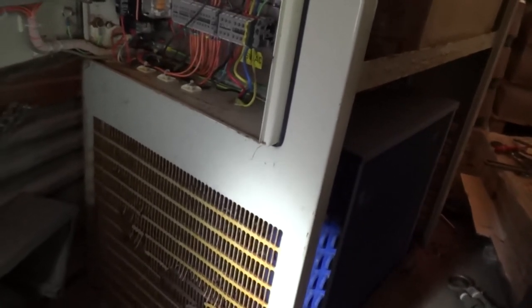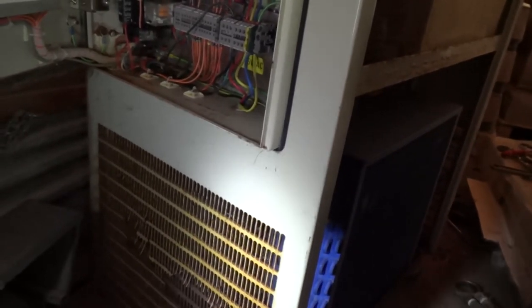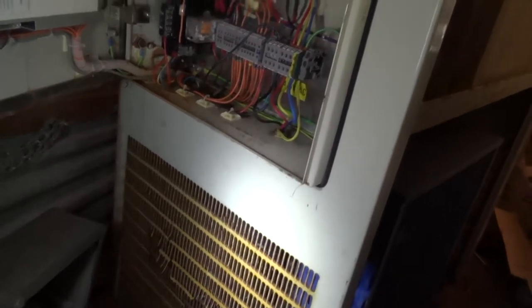We've been looking at this other one he's got, which he's had for 15 years — he bought it at the same time as this one and hasn't run it since he bought it. We've swapped the power into it temporarily, and we've had the compressor running. It seems to have got some gas in there, though we won't know until we fill the tank up with water.